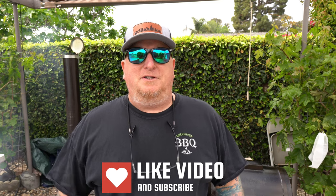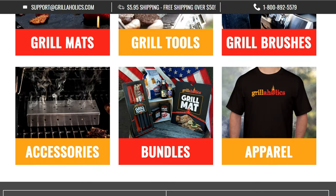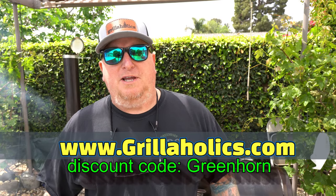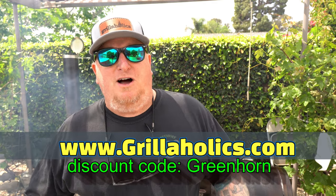So what we're going to do today is the old biscuit trick — or test, or whatever. There are a ton of videos out there about people taking biscuits, putting them on their smoker, and checking for hot spots. There are just too many to mention — go look for yourself. We're going to do the same thing. But before we get started, as you can see by the hat, I'm an affiliate with Grillaholics. They make some fantastic outdoor backyard barbecue gadgets, equipment, and tools. For a limited time I can get you 20% off — link in the description, go check it out.